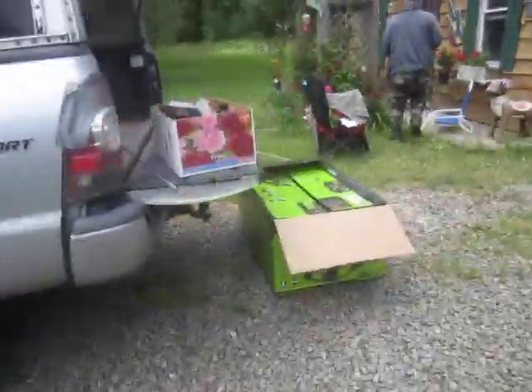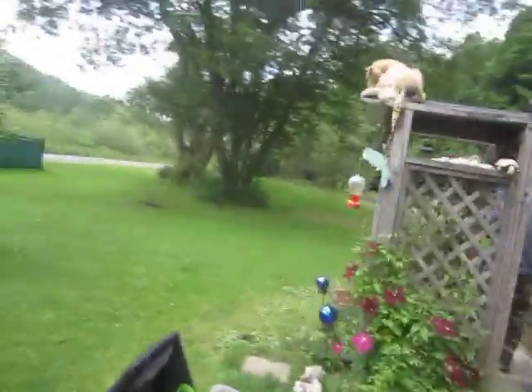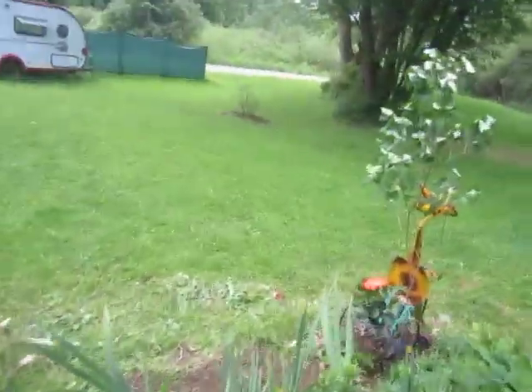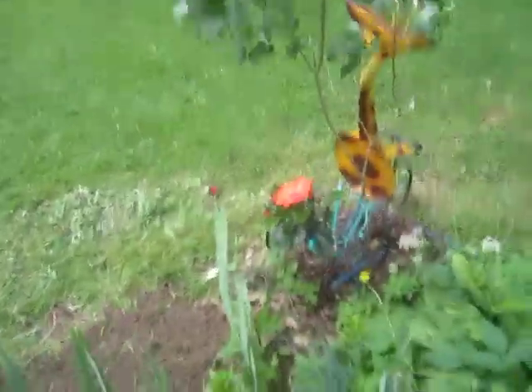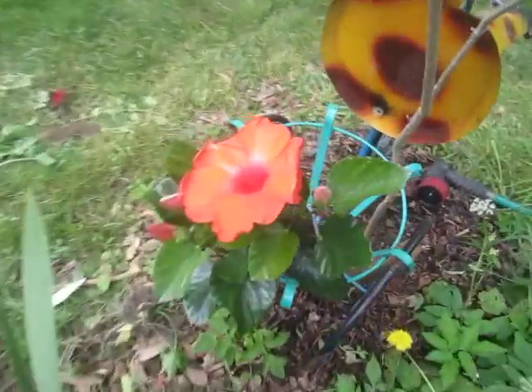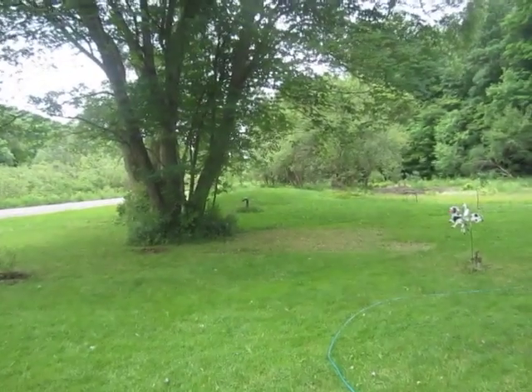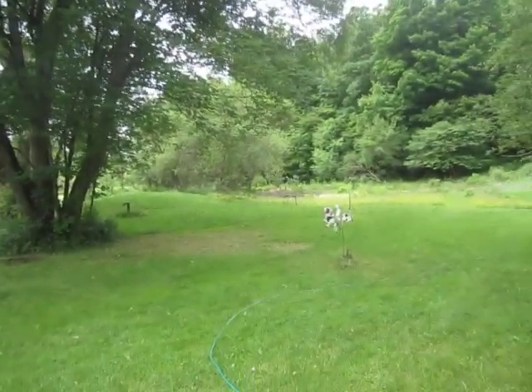We have got our planet-saving lawnmower. Hallelujah. We're going to go mow where the grass is greener over the septic tank. Look at the color orange on that hibiscus. Heading to the septic tank. Wish me luck.